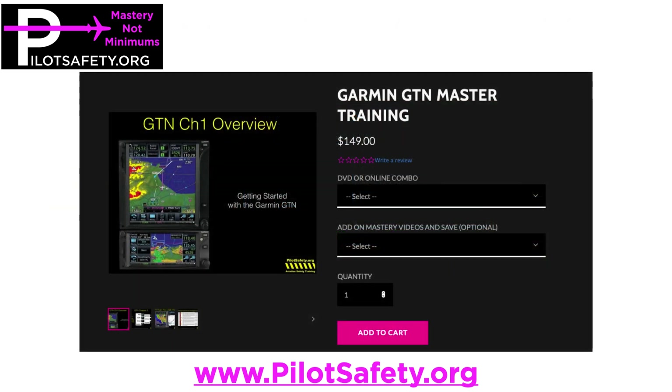If y'all want to watch over four hours of training and know all of the functions of the Garmin GTN for single pilot IFR — not just the bare minimums — wander on over to pilotsafety.org and we'll see you all soon. Thanks for watching. This is Gary, the guy in the pink shirt.